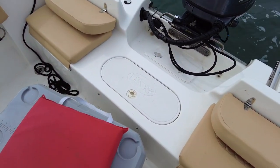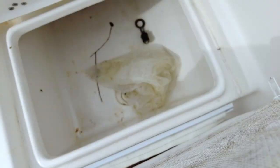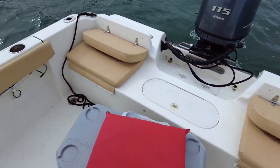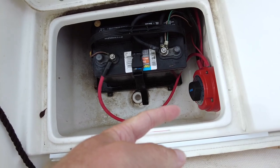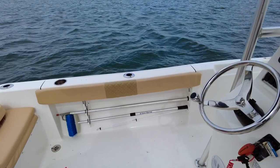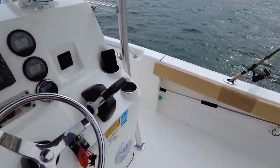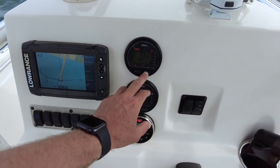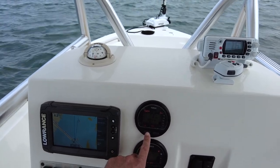Got the bolsters for when you're fighting big fish, the bilge, and the live well — I'm not going to open that because it still has trash in it from the other day. More storage under here — just my chum bag. In here we've got batteries — I've got two batteries and a battery switch. Pretty simple. Let's check how many hours are on this thing — 603 hours. I got the boat with under 400.